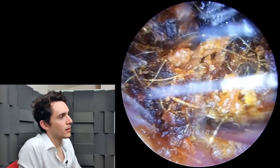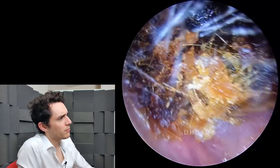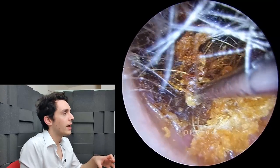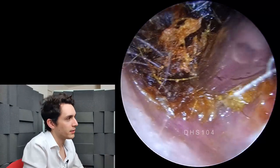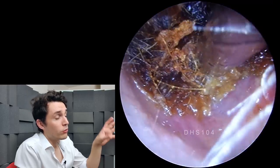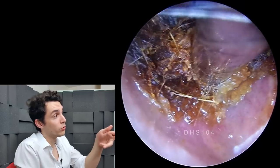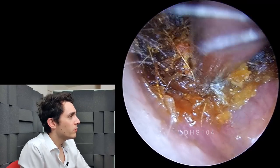That may have been what's happened here. We can tell the wax has probably been pushed down because of the color — there are some nice yellow-orange bits, but a lot of the debris is very dark, almost black, and that's a sign that it's old. I rather suspect that at some point he jabbed something in his ear, pushed the wax down, it compacted, and then the debris behind it couldn't get out — it just built and built until it reached critical mass. I've cranked the suction up to about minus 500 millimeters of mercury, and there's just a little bit of movement now.